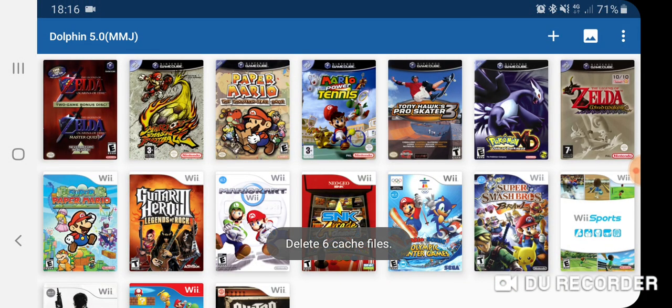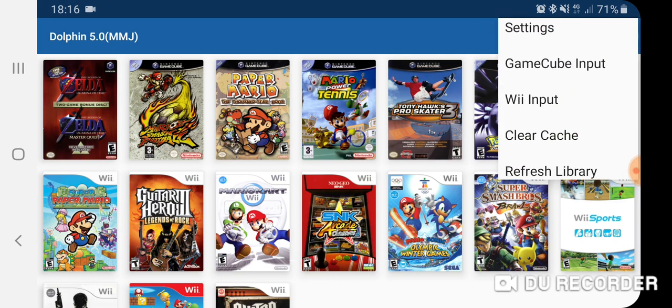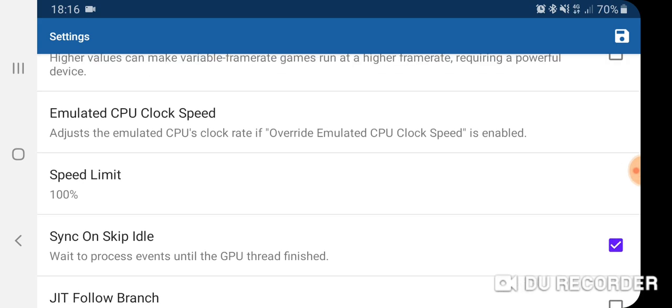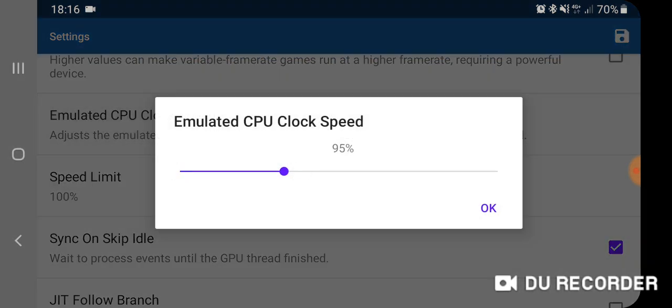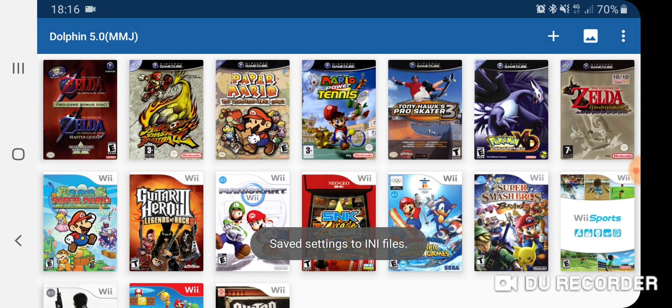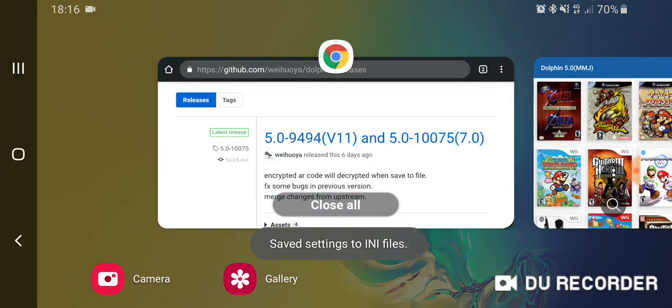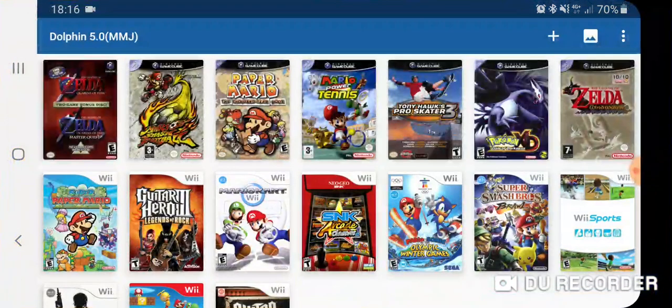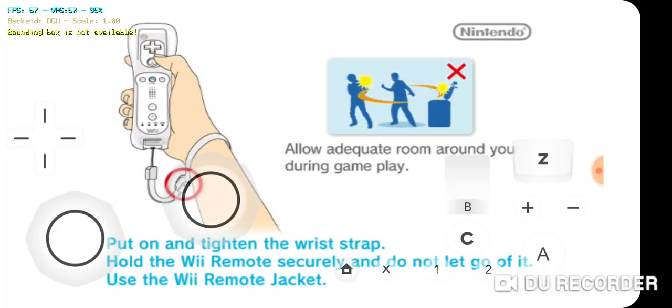I'm going to clear the cache — just going to go back into settings, into General, and trying to set the emulator clock back up. It worked for Mario, so I'm just going to turn it back to 100. Back to a hundred — there it is. Let's go back into Wii Sports.